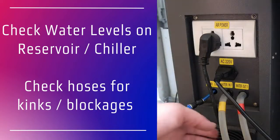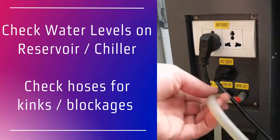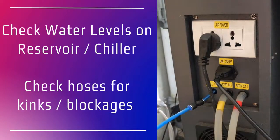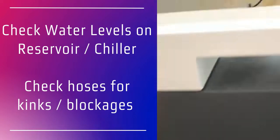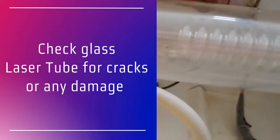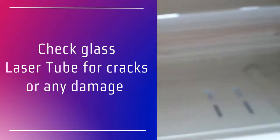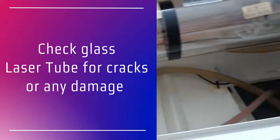Check the water hoses for blockages or kinks and look for a smooth flow of water through those pipes and through the laser tube. While you're looking for the flow of water, you're also inspecting the glass tube for any breakages or cracks. If the water is not flowing then you should check that the pump is working efficiently.